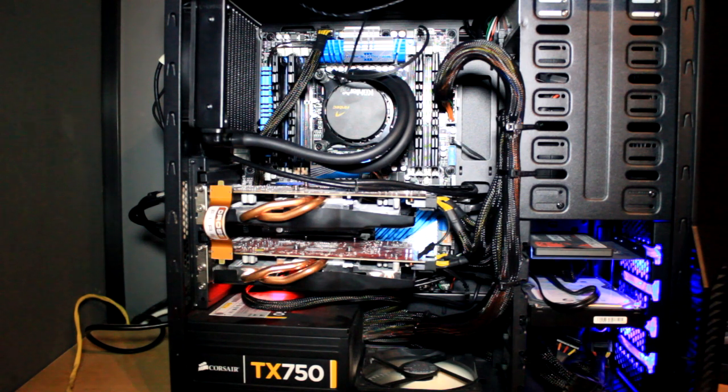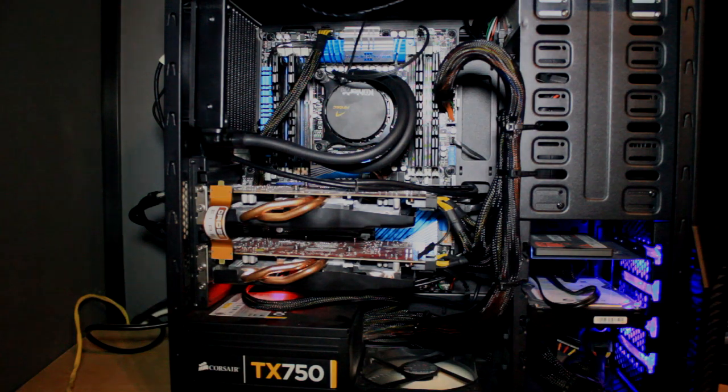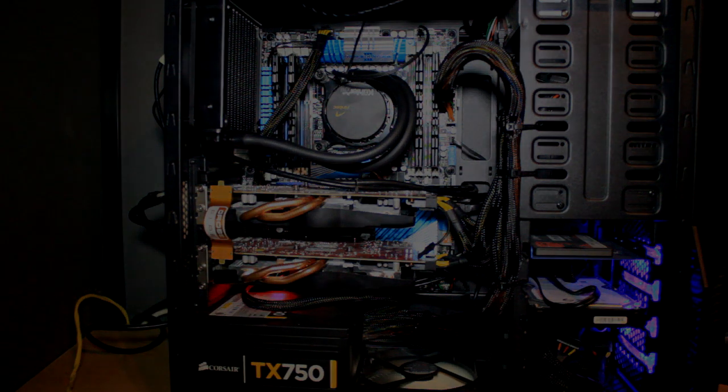Hopefully you guys will stick around for the next video for the full review. Thank you so much — I hope you enjoyed this quick setup summary of how I put it together. The airflow is very much improved now and getting better and better. Thank you very much guys, I'll see you next time.